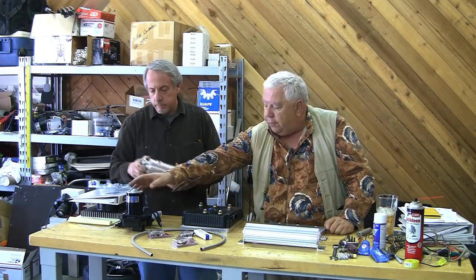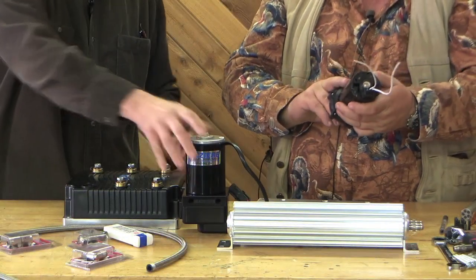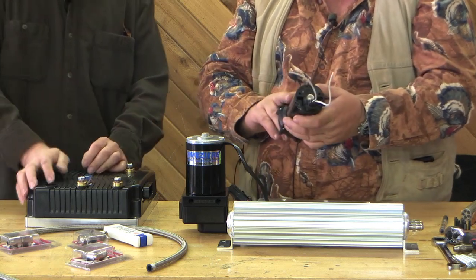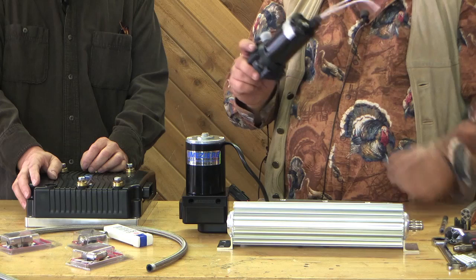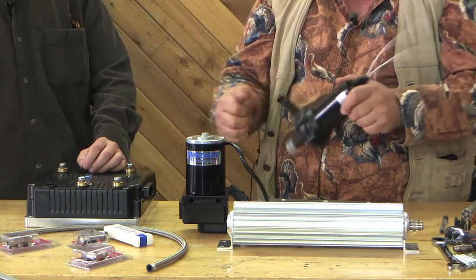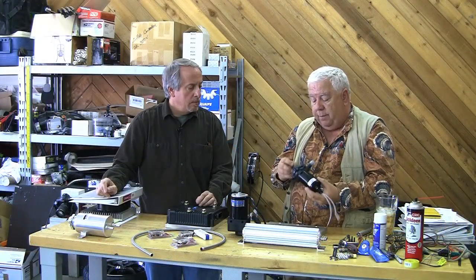I've got two pumps here. A Bosch 0392-022-002 — made in Germany. It's a PCA 12-volt. I put 12 volts on this and it pumps. I've got to somehow get from these tube fittings to an AN fitting, but we can work that out.